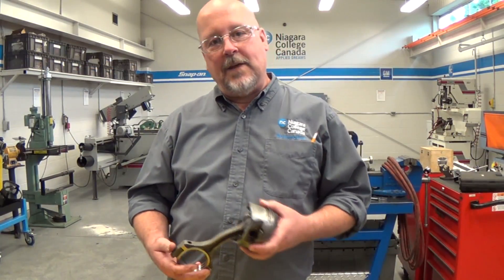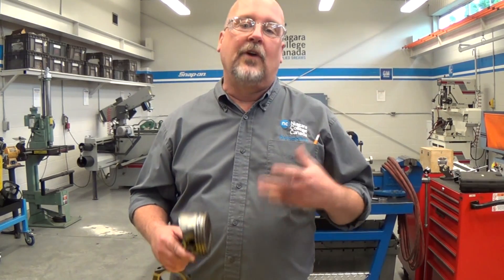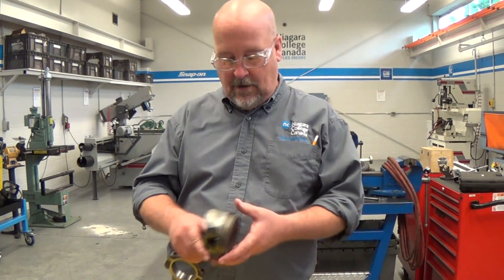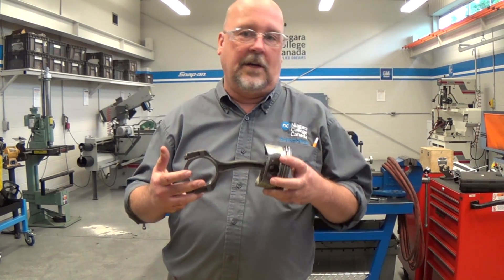Prior to doing any measurements you should give everything a thorough visual inspection. Check the bolt holes and surfaces and look for any obvious damage. This will prevent you from wasting time doing precision measurements on a component that clearly can't be reused. For example, a five second glimpse at this tells you that connecting rod is bent and this assembly is not usable.